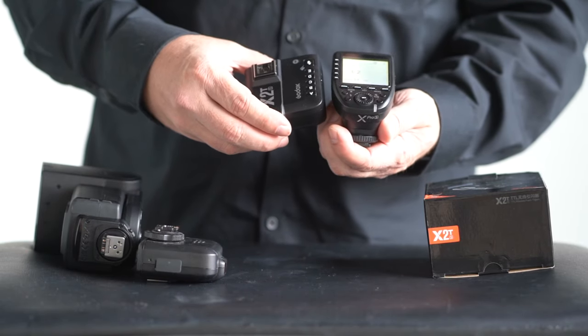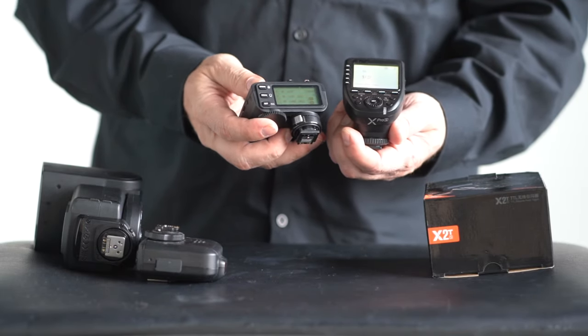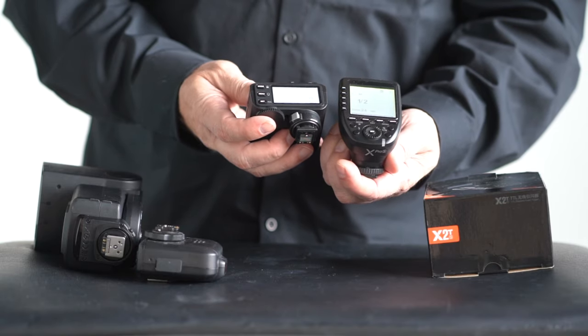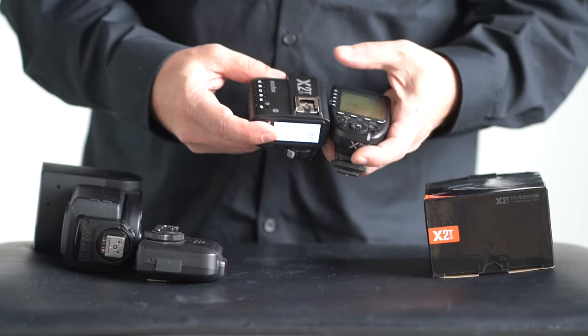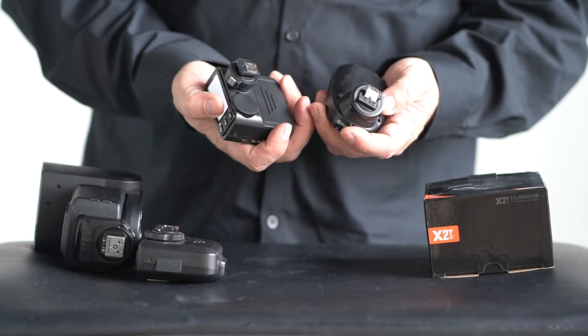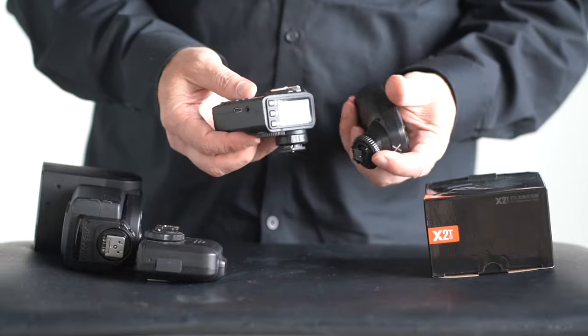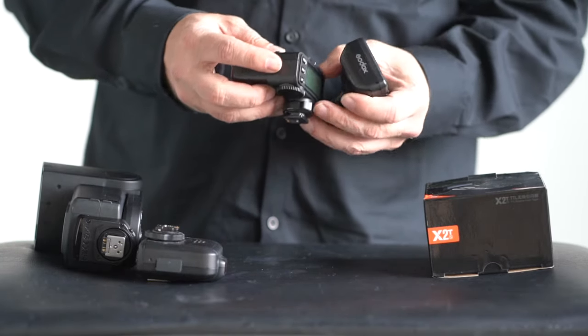This one I haven't broke yet, thank God. If you like that low profile and you need the pass-through, given the fact that it's a plastic shoe mount, I'm sure it'll have use for people. But I would personally never use it with a pass-through just because of that plastic shoe.